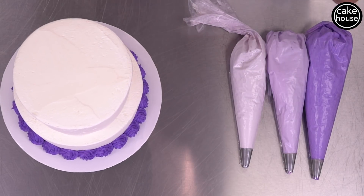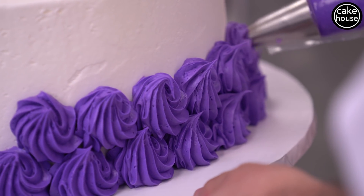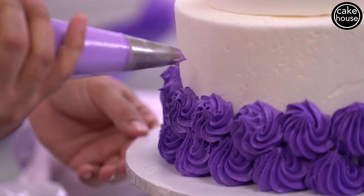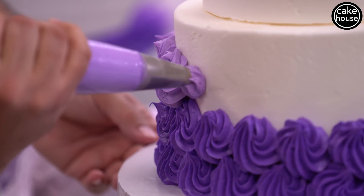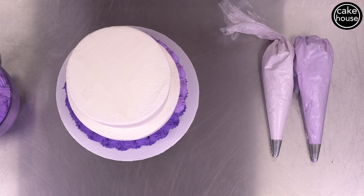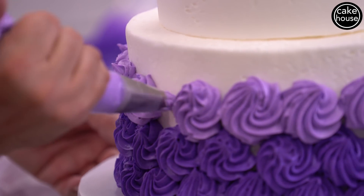Now we're gonna go up. You're gonna go in between the rosettes so that you don't have any gaps. Going around and around, we're moving on to another color — a little bit lighter purple — and I'm just kind of filling in the space so that you don't see any of the white. You can do it right on a naked cake without even icing it, but then you run the risk of gaps if your rosettes aren't perfect.